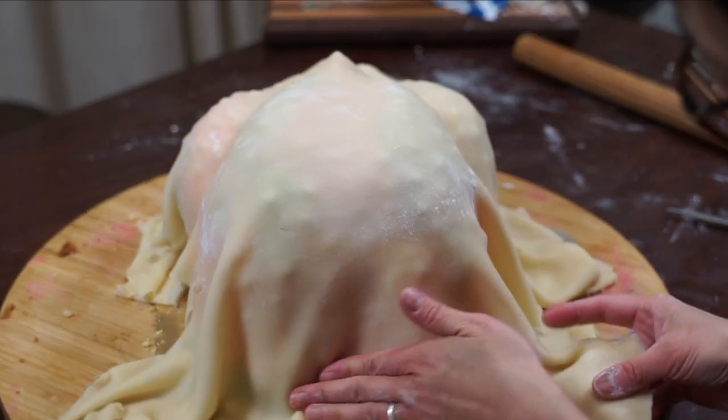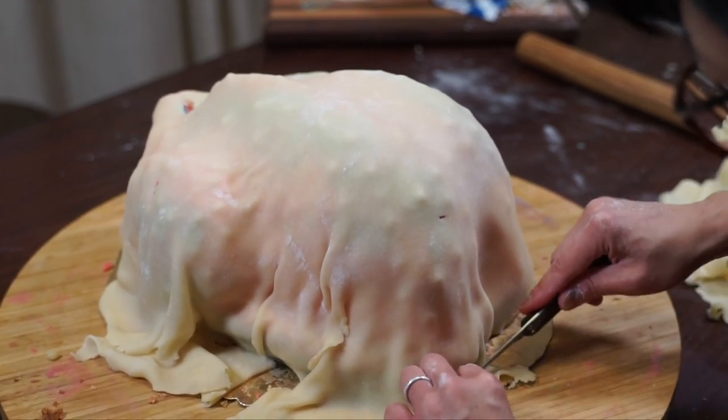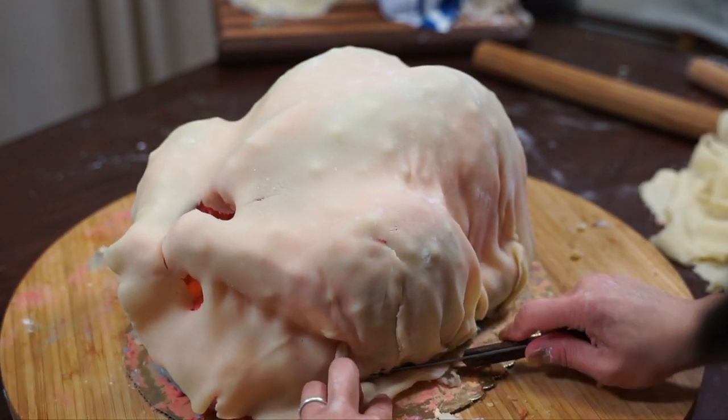Roll the marzipan up onto a rolling pin and carefully drape it onto your buttercreamed turkey. Tuck as best you can — very much like you would use fondant for a cake. Try not to have too many wrinkles, but gently press it into the crevices and drape this one piece of skin all over the turkey. That's what really simulates the look of skin. If you have some tears, you can take some marzipan and try to patch it. I didn't have much luck patching — I used water, tried to blend it, and spent so much time on it without much success.